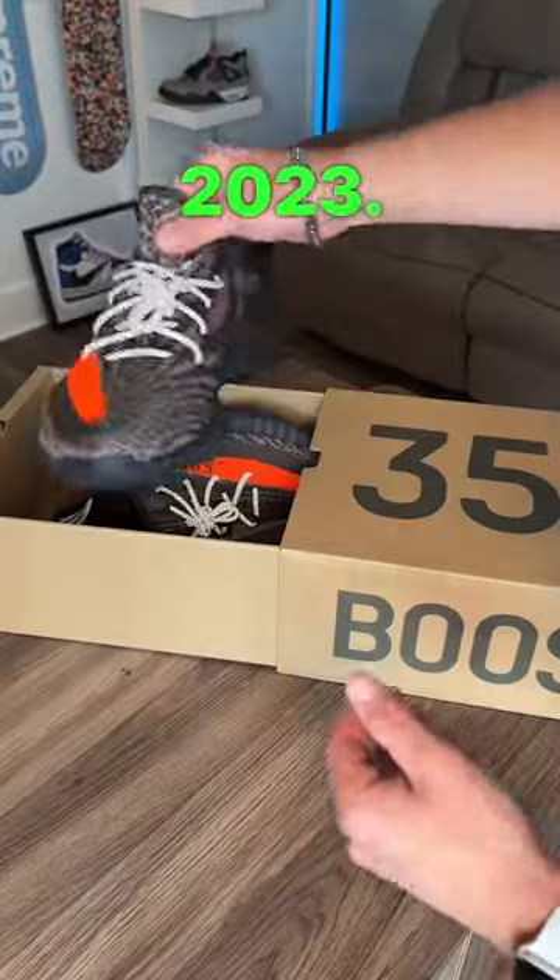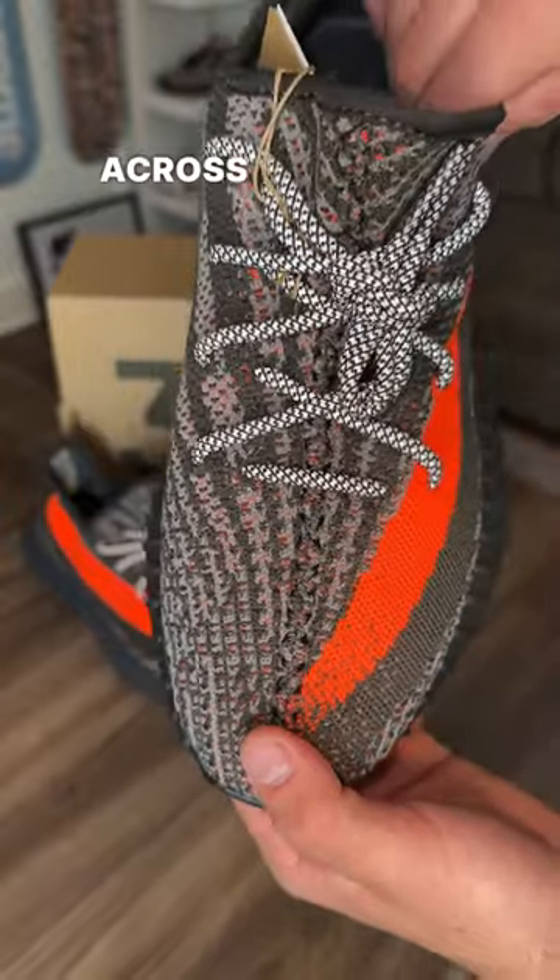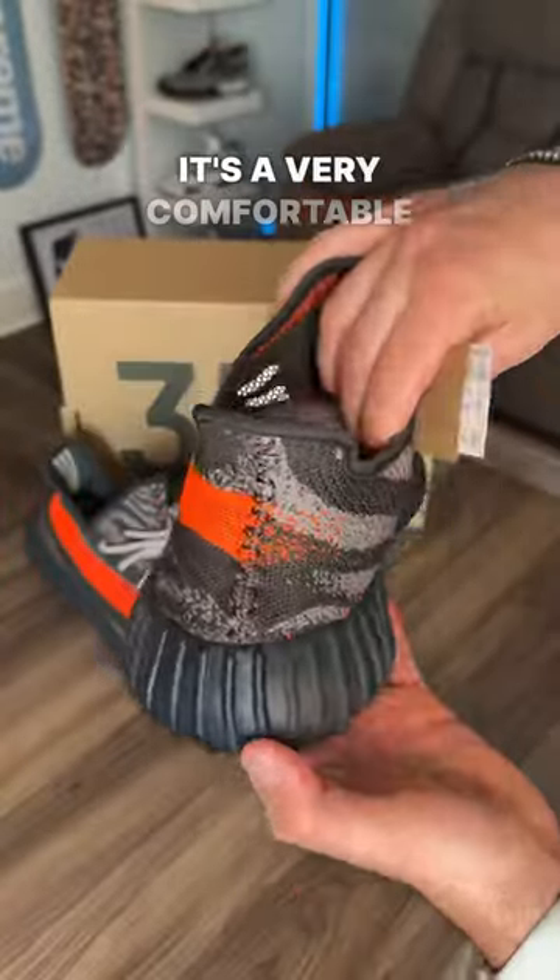These are the Carbon Beluga 350s that came out in 2023. Here's what you need to know: they have reflective laces, they have SPLY 350 across the front, and overall it's a very comfortable shoe.